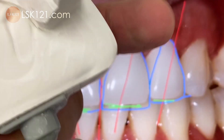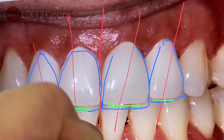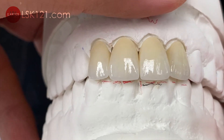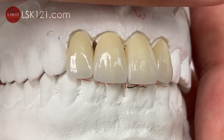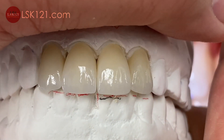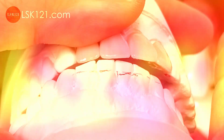And then we articulate together, and then we double-check with this. We can see exactly — predictable restorations in size and length. The only things they have to care about are lateral excursion movements.